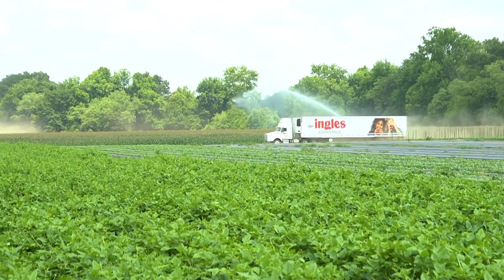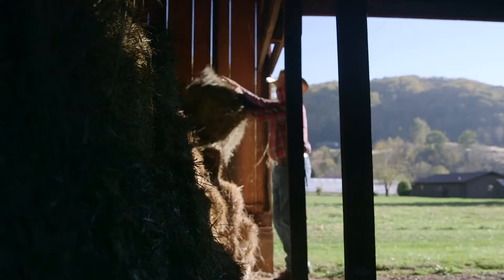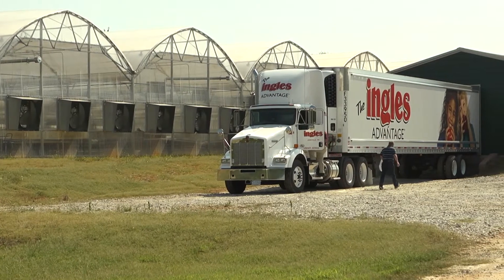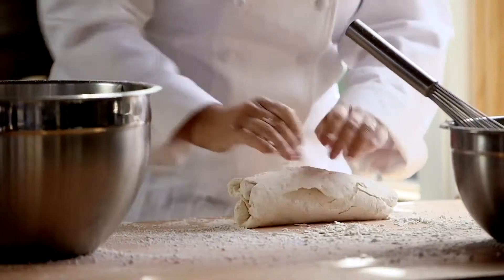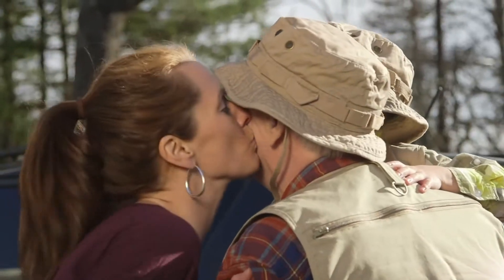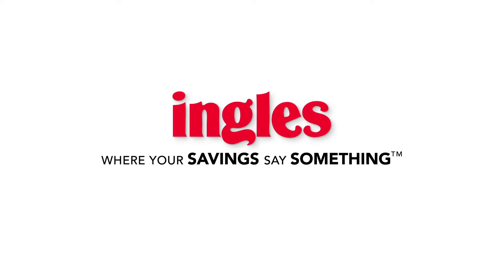From all of us at Ingles, we just want to say thanks so much for your support. Because when you support us, you're supporting hundreds of local farms and businesses in the states we call home. That's where we source as much of our food as possible — from our local dairies, to grass-fed beef, to organic produce, to bakeries just around the corner. We really are one team and one community. Ingles — we're with you every step of the way.